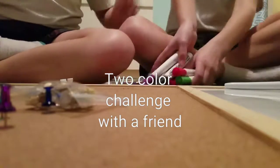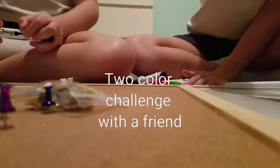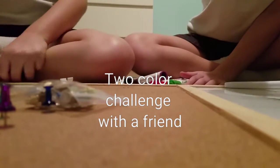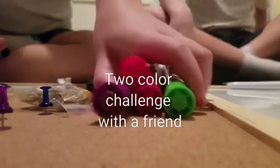We each have a black marker so we can outline our drawing, and we also have an eraser to erase. So we're going to be closing our eyes and picking from these markers. Savannah will pick first.